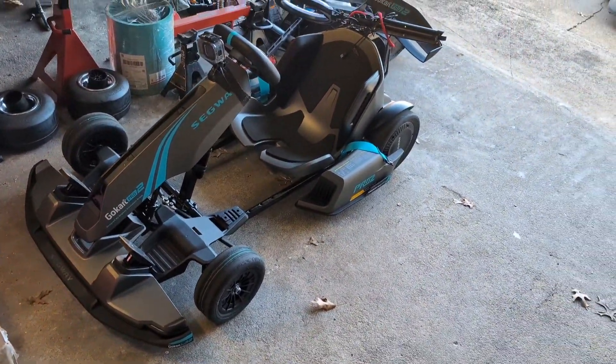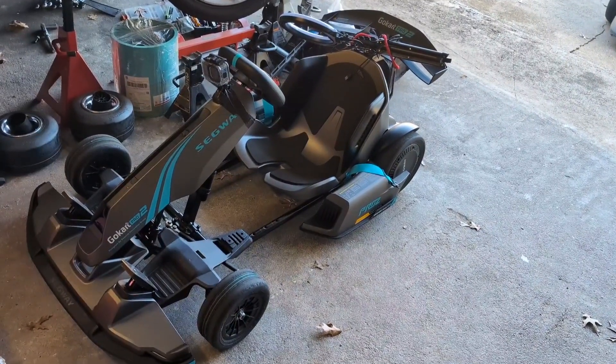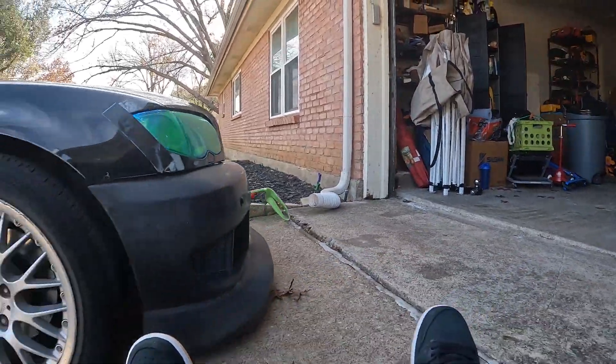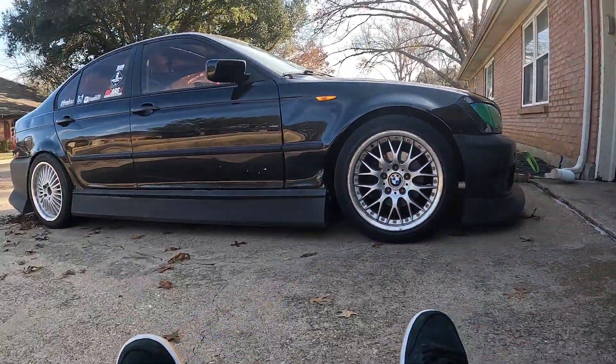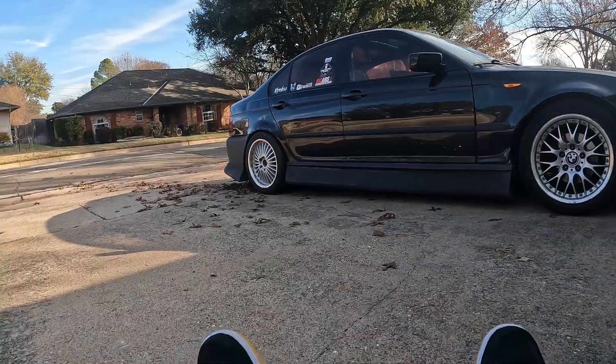Now it's time to take this thing out for a spin and see what it can do. Let's put this thing in race mode — let's roll.